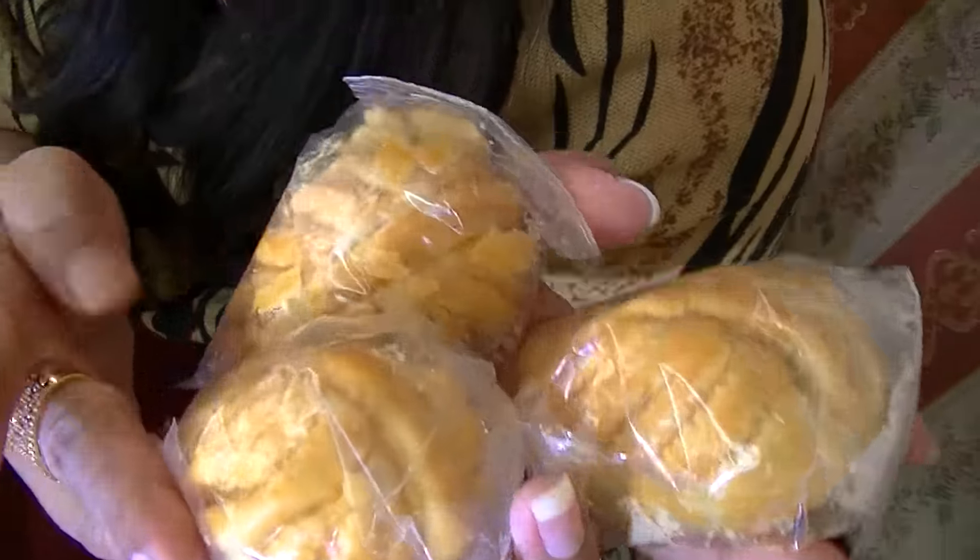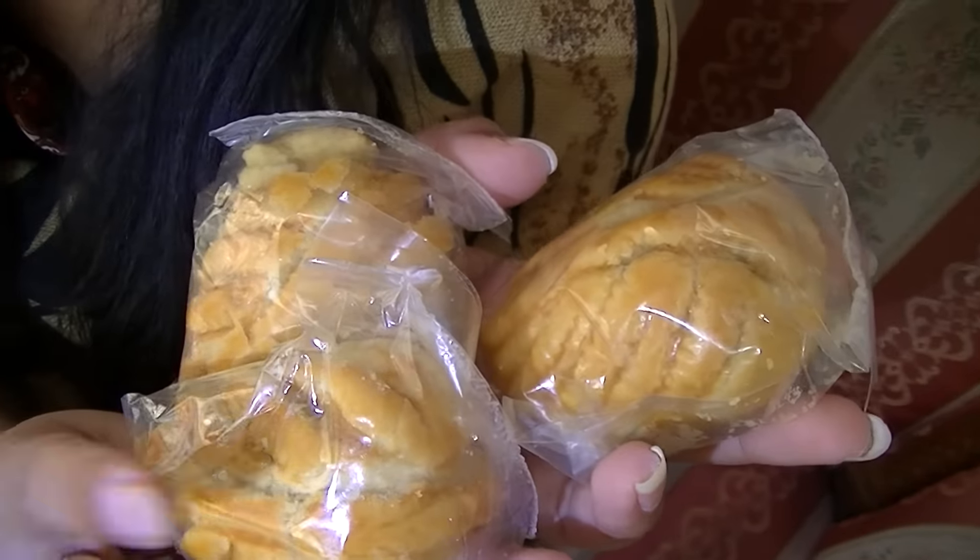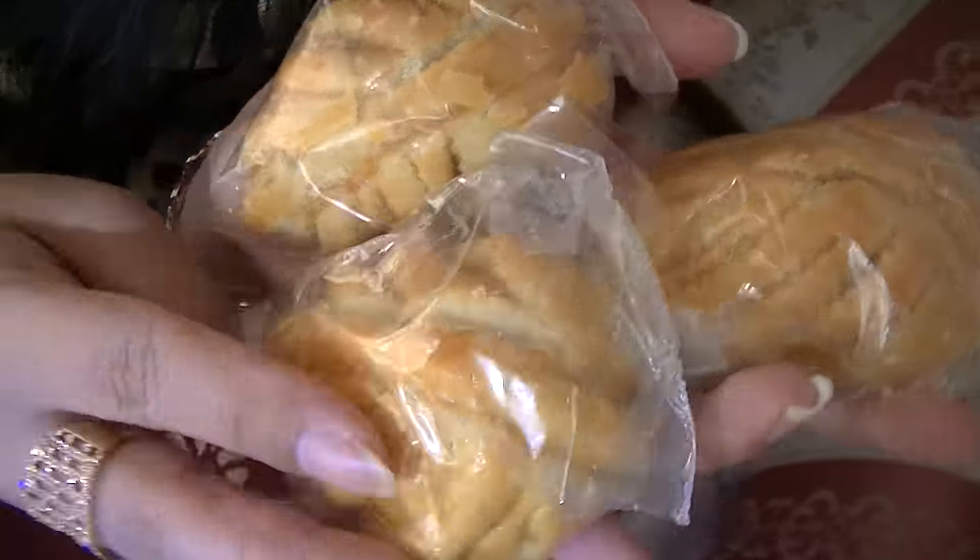Guess what I have in my hand? Oh, three tartar. What does this look like? Tartar. I think they look like pineapple. Oh, pineapple.